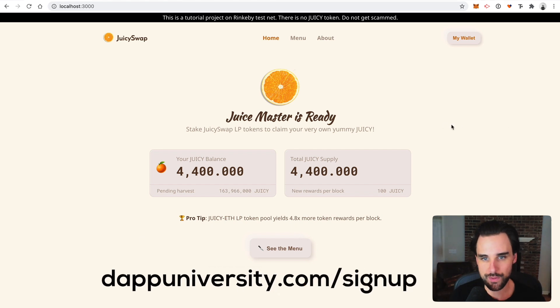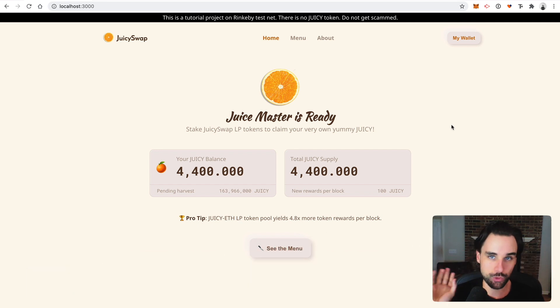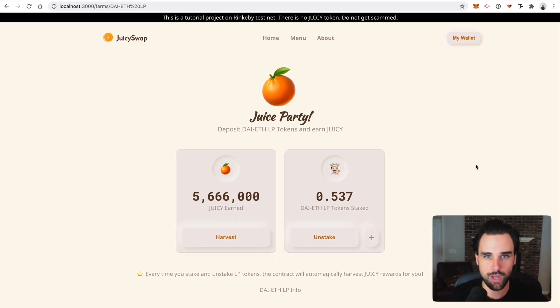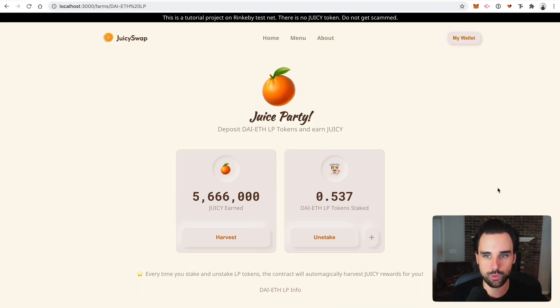Let me give you a quick demo of how this app works. There's no actual Juicy token on the main Ethereum network at the time I record this video, so don't get scammed on Uniswap. It works just like SushiSwap Classic — you go join a pool on Uniswap, deposit some cryptocurrency, get Uniswap liquidity provider tokens, then stake those LP tokens into JuicySwap and start earning the Juicy token.